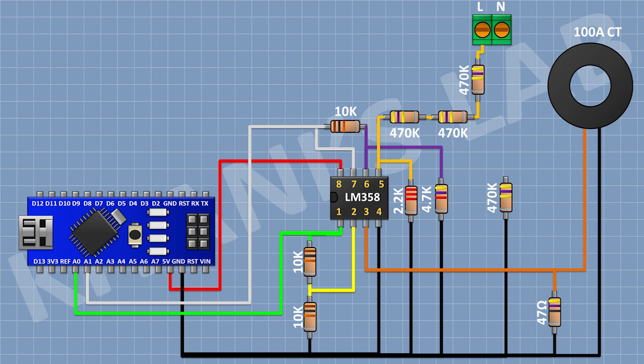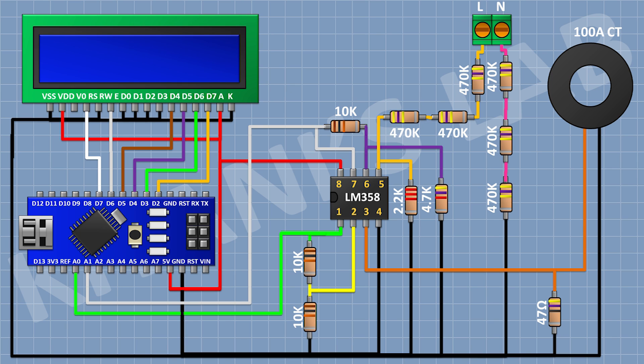After that I'm gonna connect a 470k resistor with one pin to ground. After that I'm gonna connect another 470k resistor with one pin to the remaining pin of the previous 470k resistor. After that I'm gonna connect another 470k resistor with one pin to the remaining pin of the previous 470k resistor and its other pin to the neutral of the AC supply.